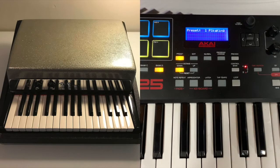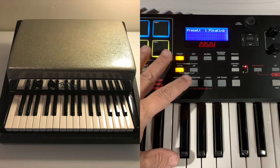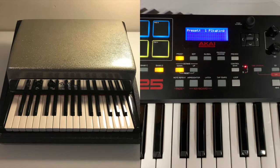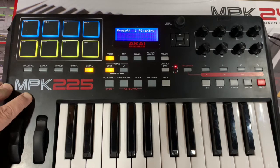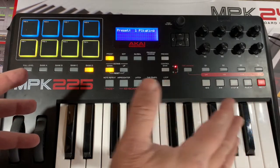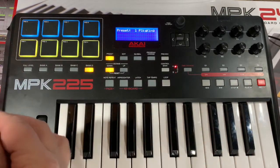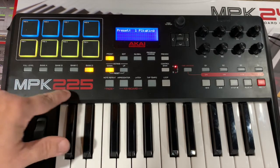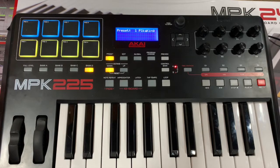Left hand bass — a keyboard with just your left hand for the bass, just like Ray Manzarek did in the band The Doors. He had a keyboard, a Fender Rhodes, just a bass keyboard that was only 30-some keys. And what you're looking at here is the MPK225, which is 25 keys.